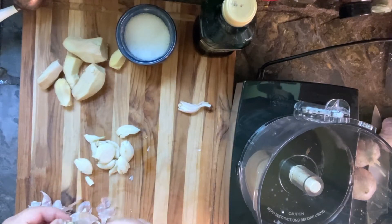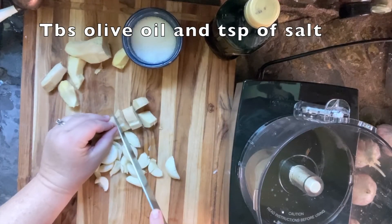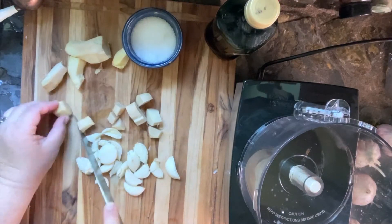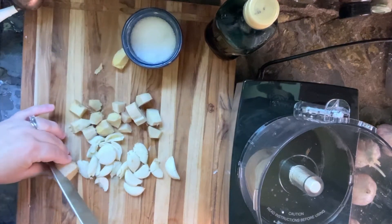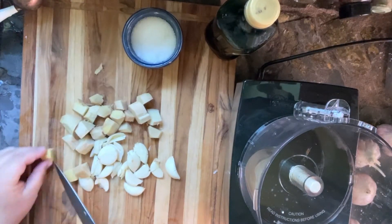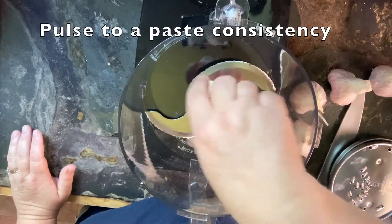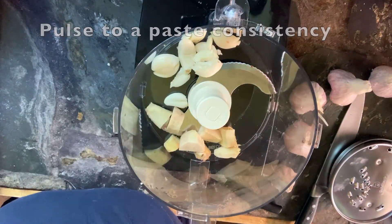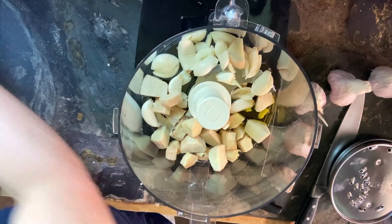The mason jar method usually makes my arm pretty tired. Anyway, once you get everything peeled, you want to cut your ginger into roughly the same size pieces as your garlic. Once you have that done, you'll put it all in the bowl of your food processor.